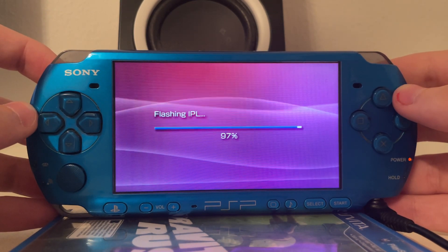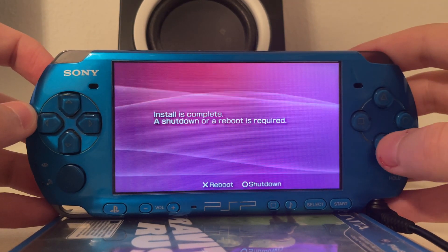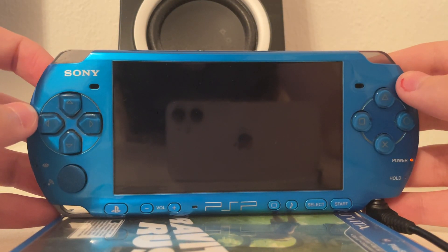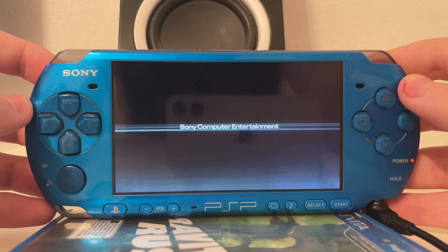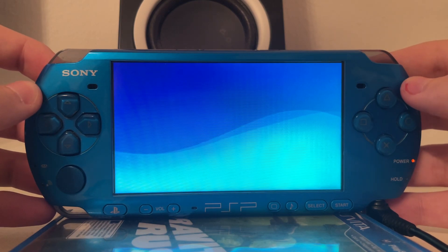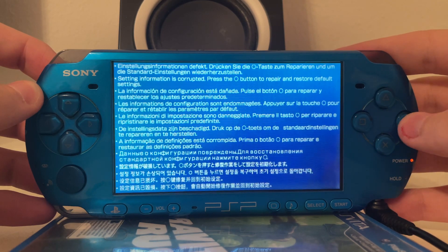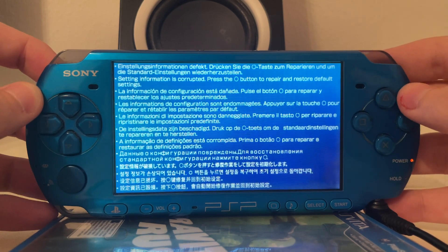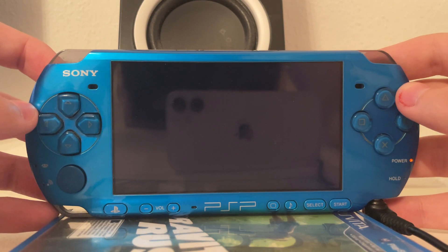And we're nearly done flashing the custom firmware onto this 3000. Now we press reboot and it should reboot into the M33 custom firmware. This is normal — if you downgrade from a higher version to a lower one it usually corrupts the flash1, so it wipes certain settings such as date, time, background color and so on.